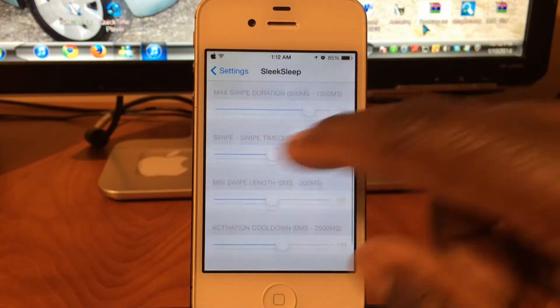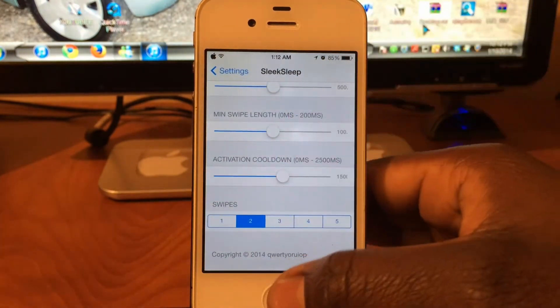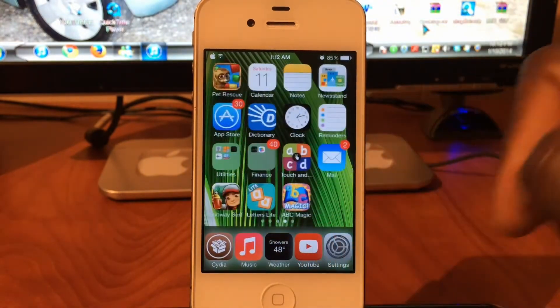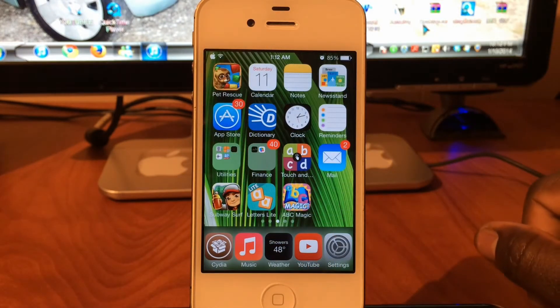There's a little more configuring — you can set up a duration and all that. Whenever you download it you can go through all that. I just want to give you a quick little preview so you guys know about it. My third tweak is going to be Live Weather.